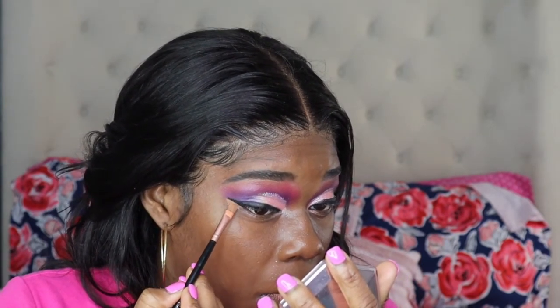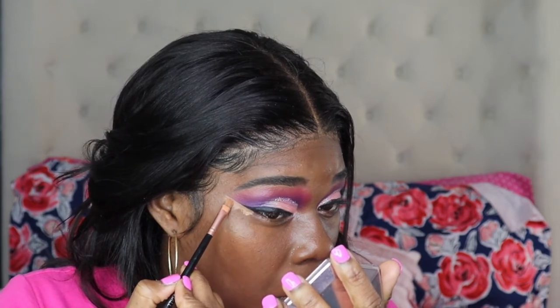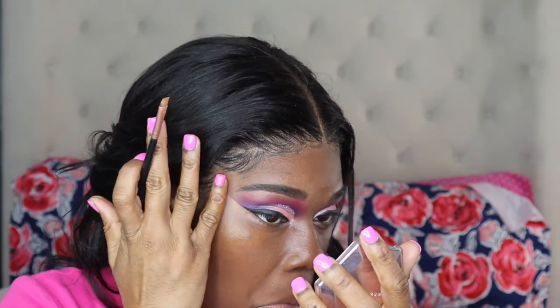Now I'm taking that same concealer brush and going in to clean up the liner and the shadow so it can have a neater appearance. And I'm blending it out with my finger. Now it's time for lashes — voila! And this is the final look. I'm just loving this look so much. These are the lashes in the style Climax, available online at PagesOfGlam.com — I will leave the link down in the description box below. If you want to know how to apply lashes, I do have a video; I'll leave that link in the description box as well.